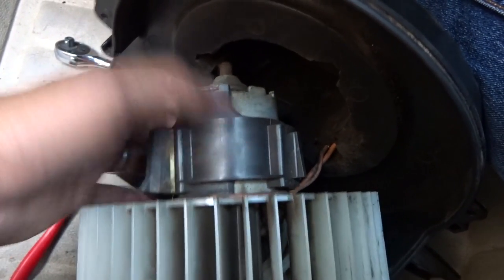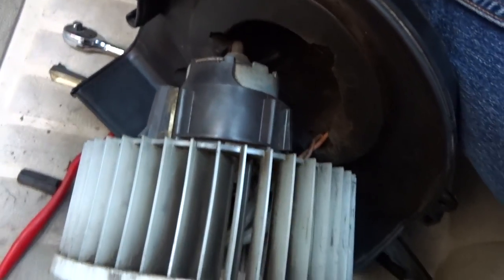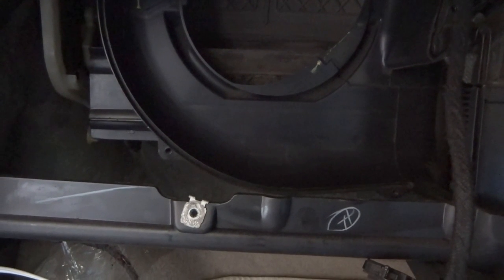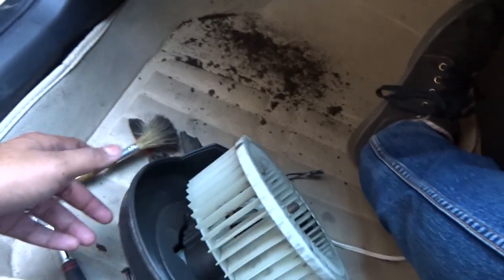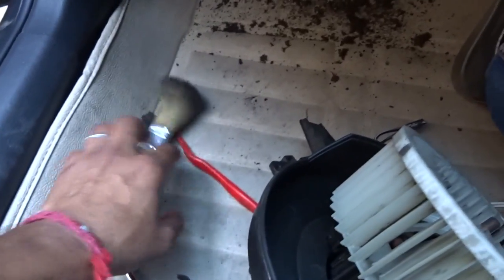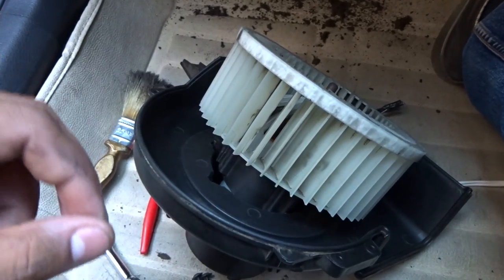Here is the shaft at the bottom — that's what we're supposed to lubricate. Don't perform this step unless you are fully confident. You can see the dust just from the inside housing, so imagine what was on the blower fan itself. I've cleaned it as much as I can — about 95 to 99 percent — just with toothbrushes. We are not going to use any liquid or solvent; it should be cleaned only with compressed air or brushes.